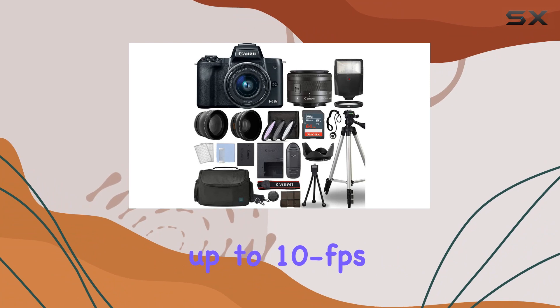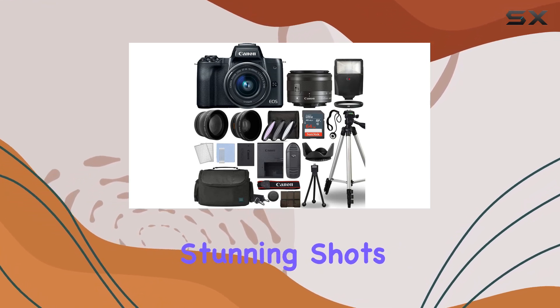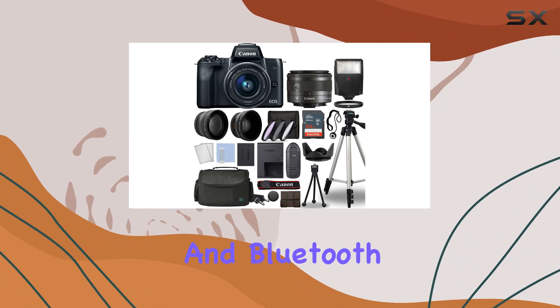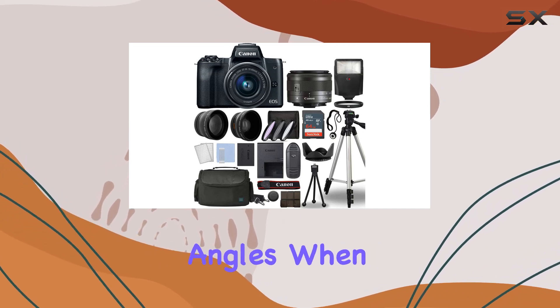The camera supports up to 10 frames per second shooting, and with an ISO range of 100-51200, you can capture stunning shots in various lighting conditions. The built-in Wi-Fi and Bluetooth make sharing your creations a breeze. The 3-inch vari-angle touchscreen LCD adds flexibility to your shooting angles.